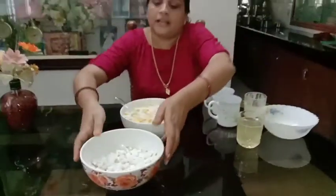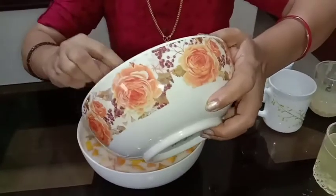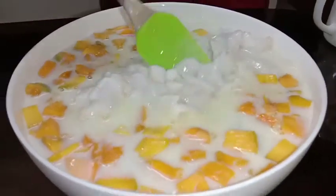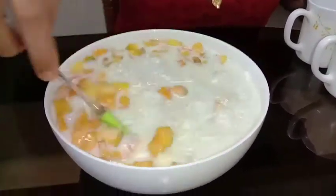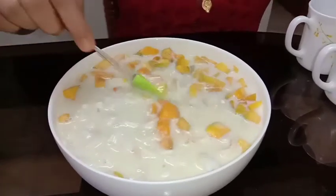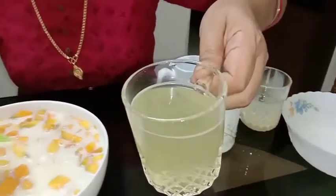Put the pot on and get it ready. Now we add the last and final gel.